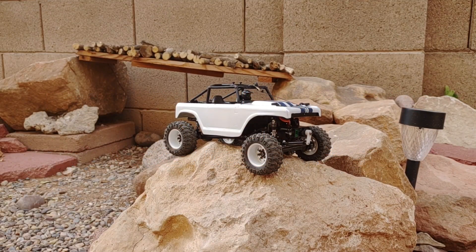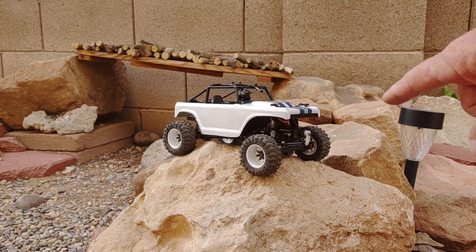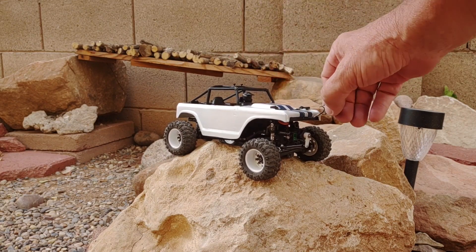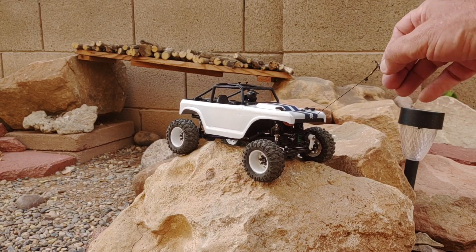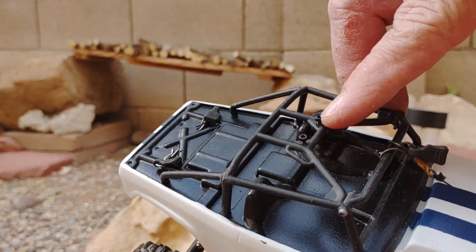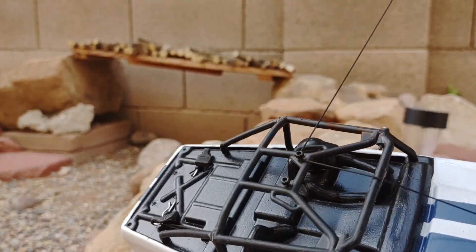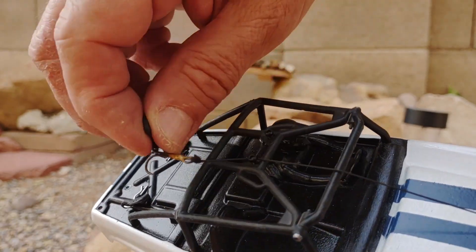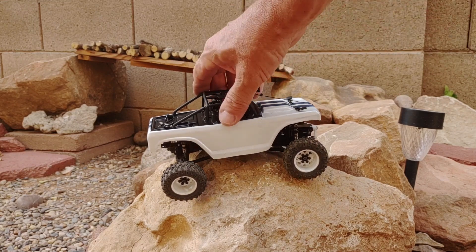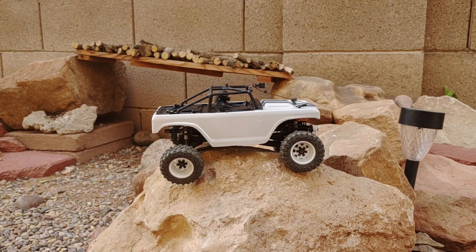Hey everybody, Mike here with Cactus Scrawlers RC and we are back again today on the Backyard Course. I have Shelby with us. She's out here today because we are going to do some testing of the keycard winch. I've attached two little screws up here on the roof rack and I'm going to use those as points so I can use the keycard winch to help when side-hilling some really hard obstacles. We'll try that out and see how it works.